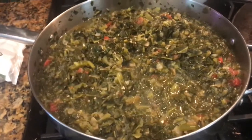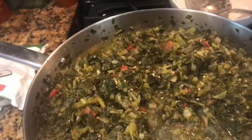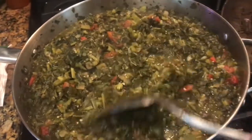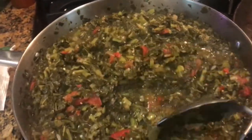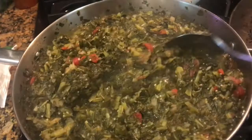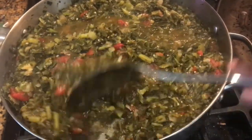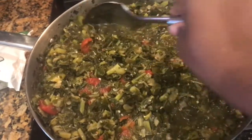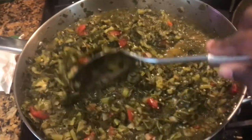Okay, it's cooked for about 30 minutes on a low simmer. Once you season them to your liking — add the salt and pepper, the garlic, the bouillon cubes — it's ready to enjoy. I don't like overcooking my greens, so after about 30 to 40 minutes of being cooked at a medium to low heat, my greens are ready to go.